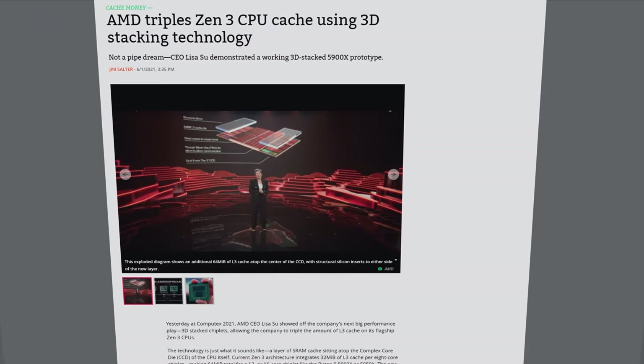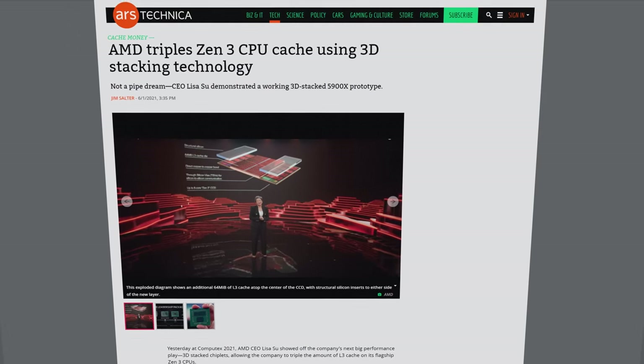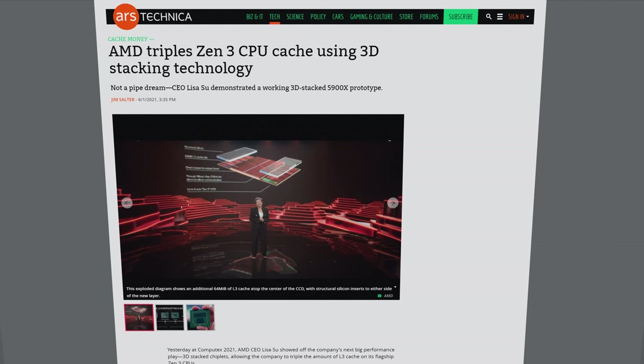Unlike Intel, AMD's die stacking strategy is not to link a compute die and a base die. Instead, AMD is concentrating on using 3D chip design to increase the amount of cache available to the CPU, at least for now.